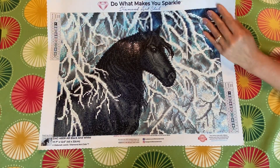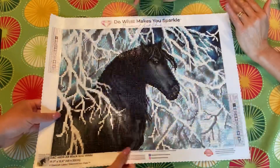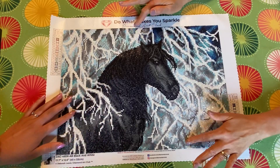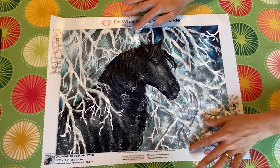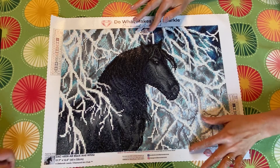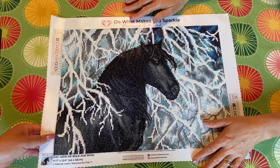I originally brought this over for my dad to do and he was really excited because he likes horses, and then my mom said she would help him. So they've been working on this — since when? About two months, because we were just busy doing other stuff.